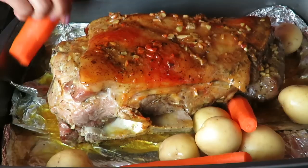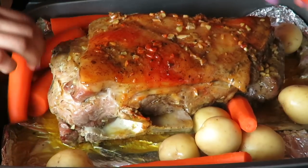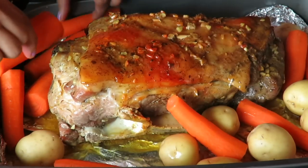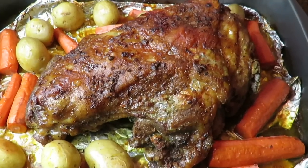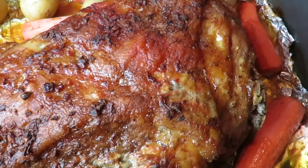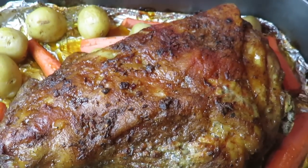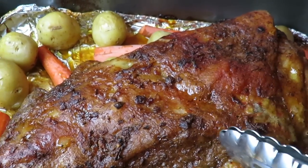Después de tres horas, miren, mi shoulder ya casi está. Entonces ahora solamente le estoy agregando papas, zanahorias, y lo vamos a volver a meter al horno. Pero esta vez destapado, y le vamos a volver a subir a 350 Fahrenheit por 1 hora y 20 minutos. ¡Y aquí está mi pernil! Tan riquísimo, tan sabroso. Les digo que esta es una de las más deliciosas y riquísimas recetas que hay aquí en este canal.